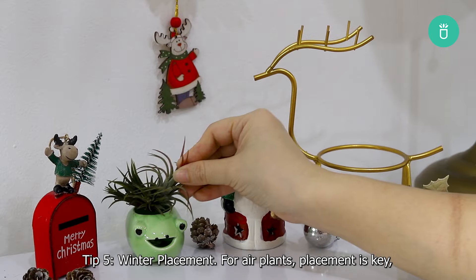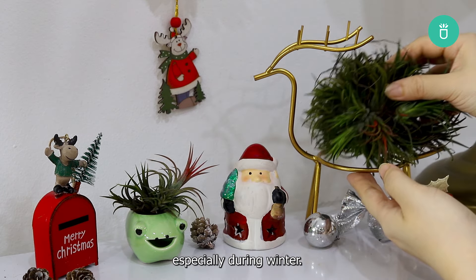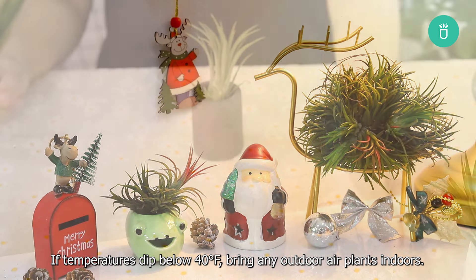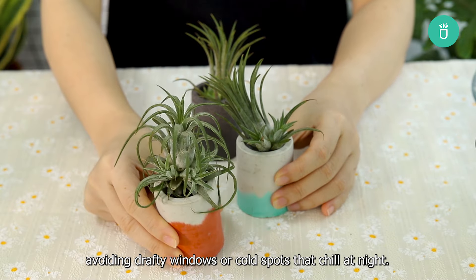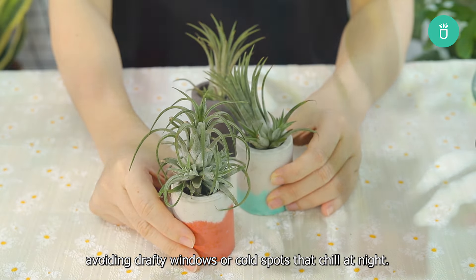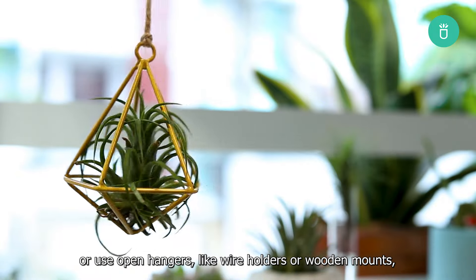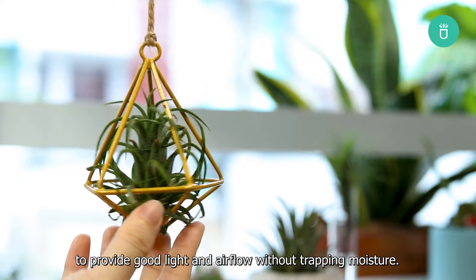Tip 5: Winter placement. For air plants, placement is key, especially during winter. If temperatures dip below 40 degrees Fahrenheit, bring any outdoor air plants indoors. Keep them in a warm, well-lit room with a consistent temperature, avoiding drafty windows or cold spots that chill at night. Place your air plants on a shelf near a bright window, or use open hangers like wire holders or wooden mounts, to provide good light and airflow without trapping moisture.